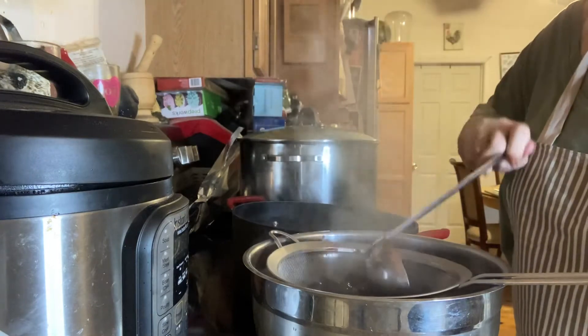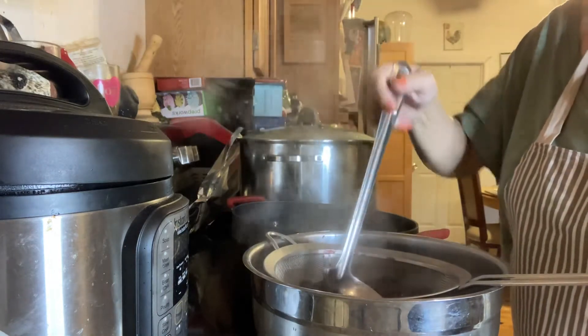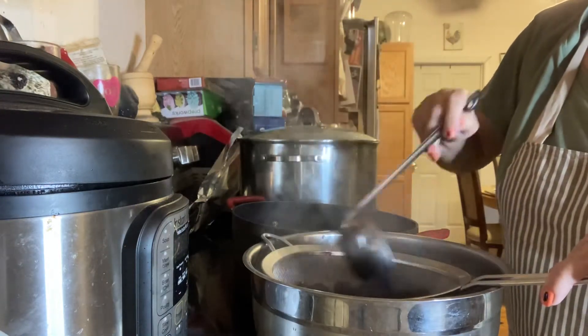Let me do that now. I'm just going to crush it a bit on the way down. Some people use cheesecloth, but this is a really fine colander, so I don't really need cheesecloth.